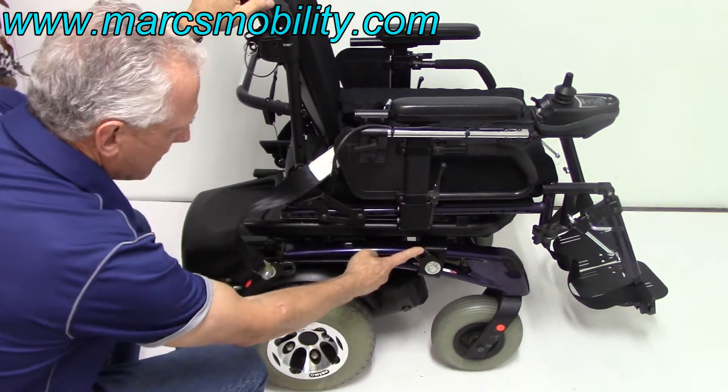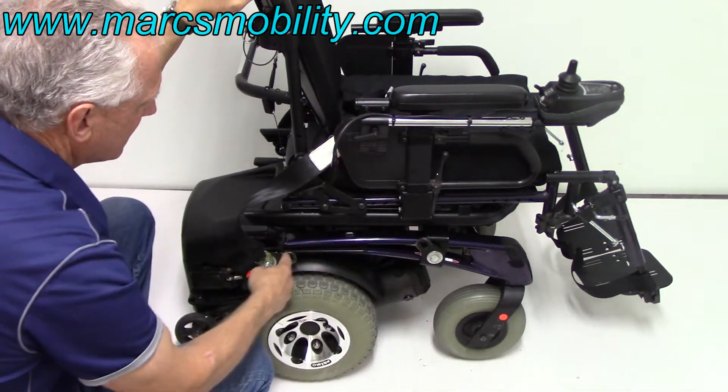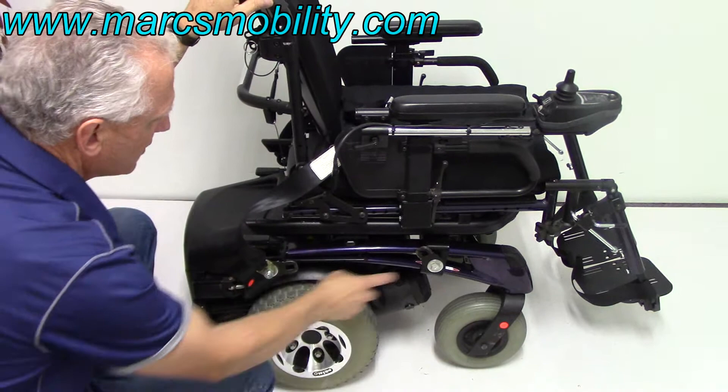You've got anchor points here and here, so if you need to tie the chair to a lift, you would just hook up on this one and this one and it'll lift straight up. You've got two on each side.